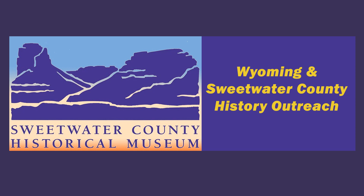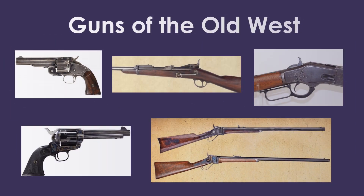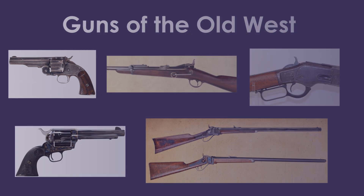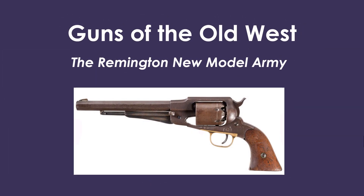Welcome back to Wyoming and Sweetwater County History Outreach. Today we are continuing our series within a series, Guns of the Old West. For our latest installment, we selected a percussion revolver, the .44 caliber Remington New Model Army.